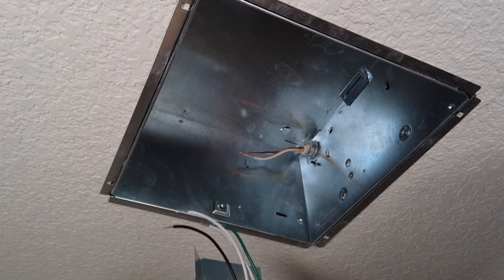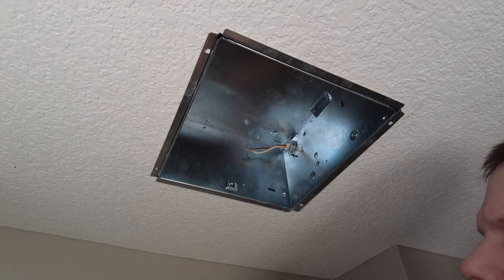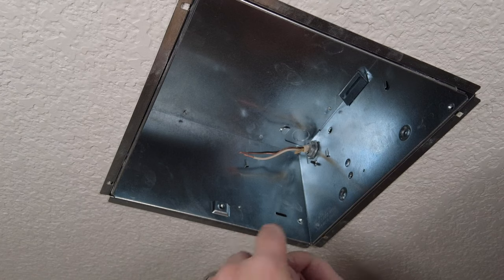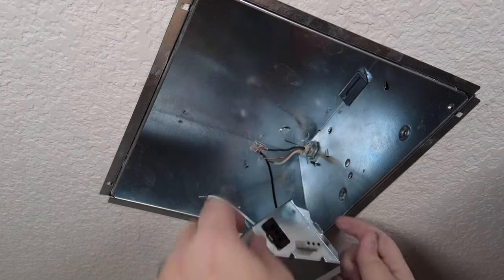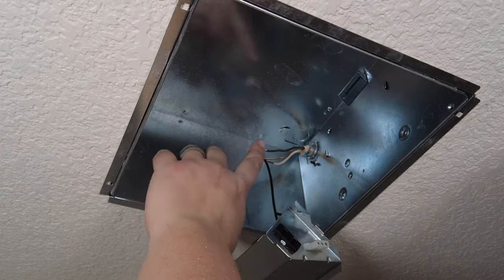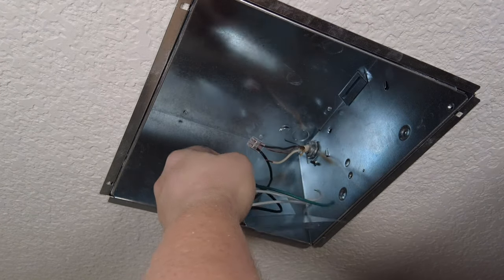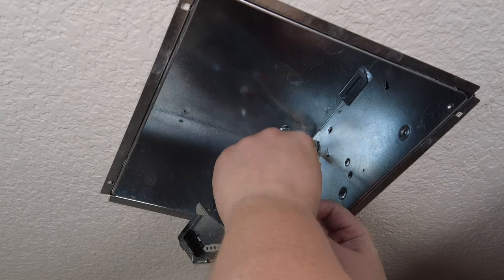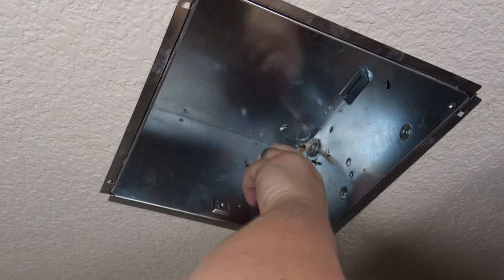Now I'm going to make the electrical connections. Instead of wire nuts, I like to use WAGO connectors, also called lever nuts. Open up the levers, insert one of the wires, and close it. Then insert the other wire and close it — that connection is made. Remember: black to black, white to white, and ground to ground. In this case there's an exposed copper wire and the one that comes with the kit is green — those are the two you connect together. The white wires actually have three, so I'll use a three-port lever nut for that.